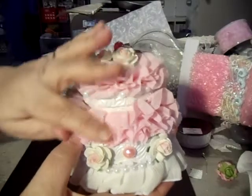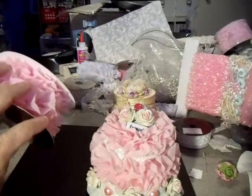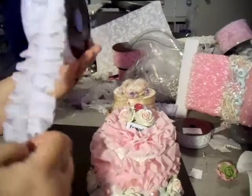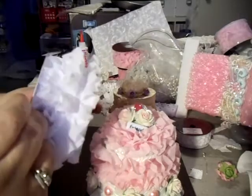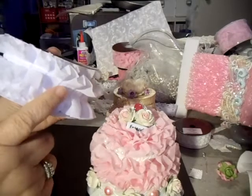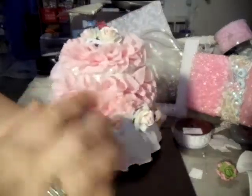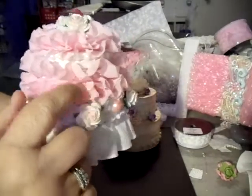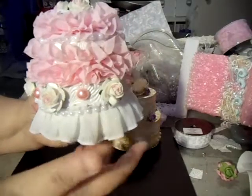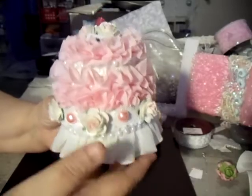I got some ruffly lace — I just thought this was so cute. I picked it up at Hobby Lobby. Here it is, I'll show it to you. I also have the same thing in white. I picked it up at Hobby Lobby and it was $3.99 for the spool. There's nine feet on a spool, so you get quite a bit. But if you watch Hobby Lobby, a lot of times they have 50% off on their ribbon, and that's when I usually buy a lot. I went ahead and put two layers of the lace around here, then put some flat-back pearls around in there because I thought it needed a little something extra.